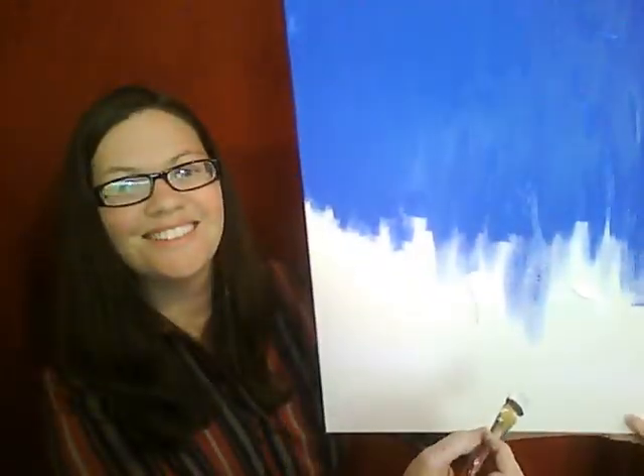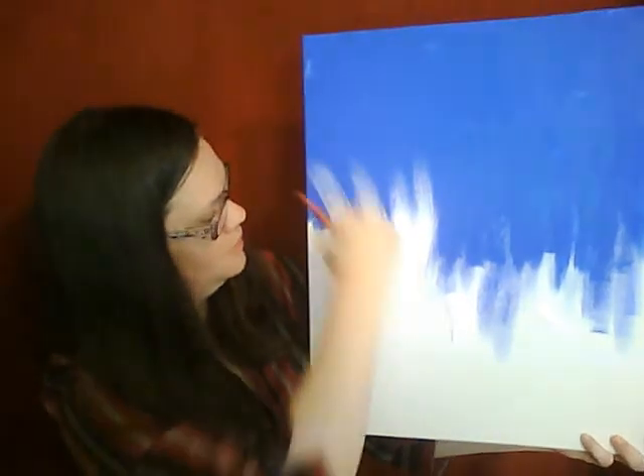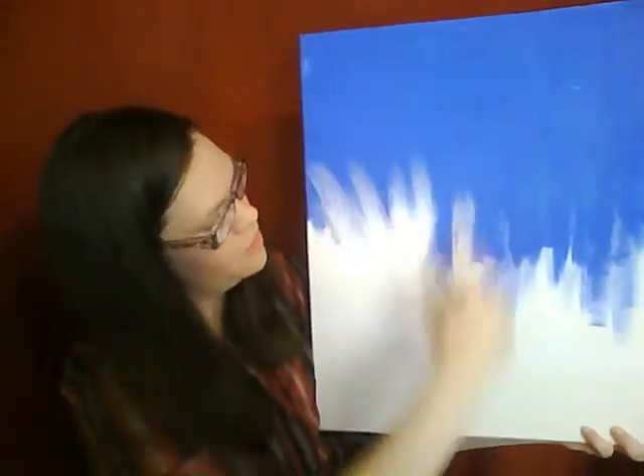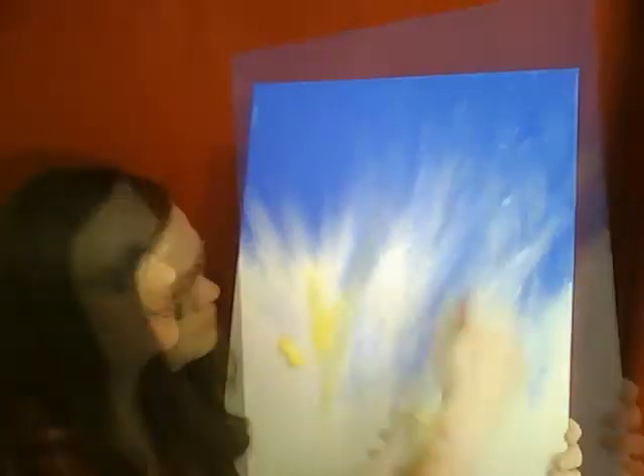With a clean, flat brush, we're going to use white paint. Now we're going to blend this white paint up, making those rays of sunshine up over there. Now I'm going to add the yellow paint to blend in with the white paint.